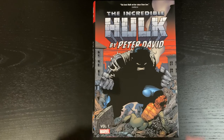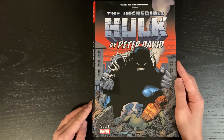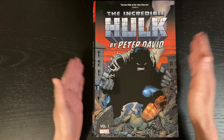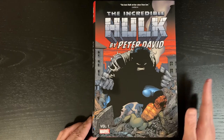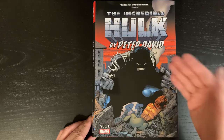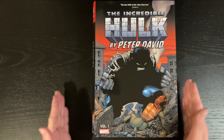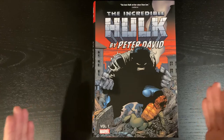Hey everyone, welcome back. I'm gonna do a quick overview here of The Incredible Hulk by Peter David, Volume 1 Omnibus. This is the second printing which just came out and I'm not gonna talk about the contents because I actually haven't read this yet. I have Volumes 2 and 3 and I'm gonna get 4. I haven't started reading them because I missed out on Volume 1 back in the first printing and I've been waiting for this so I can just start from the very beginning. But I'm gonna talk about build quality because I'm gonna tell you right off the bat it's not looking good.